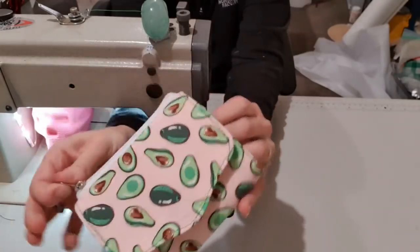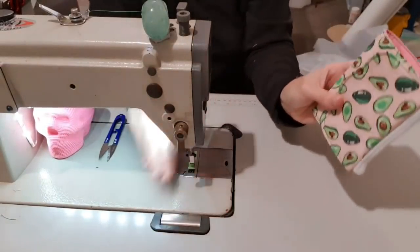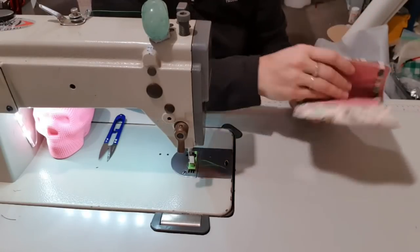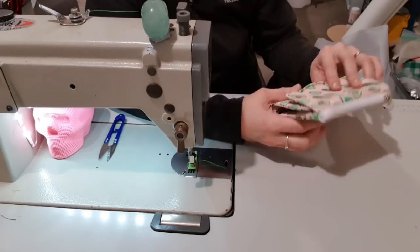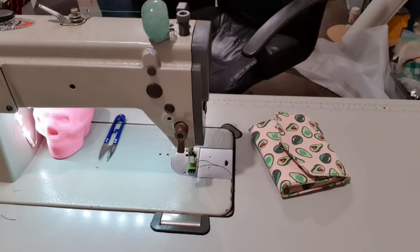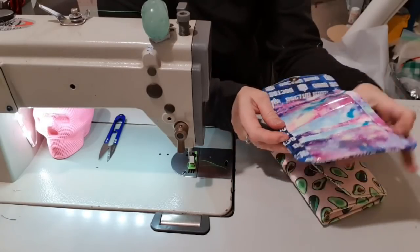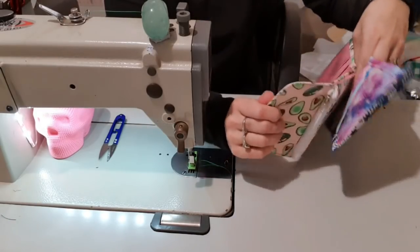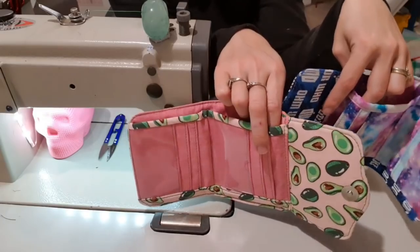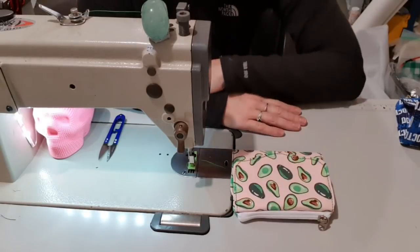And there we go — one super adorable mini wallet! As a right-hander, when I open it I have my card section there. If you were left-handed you would cut all the pieces in reverse and it opens the opposite way — I actually have one of those because I wasn't paying attention the first time. So here's what it looks like if you cut them out the wrong way. You can do it left and right-handed, the pattern does work, it just depends on how you cut it out. I hope you enjoyed this tutorial and I will hopefully be posting another one tomorrow. Bye guys!